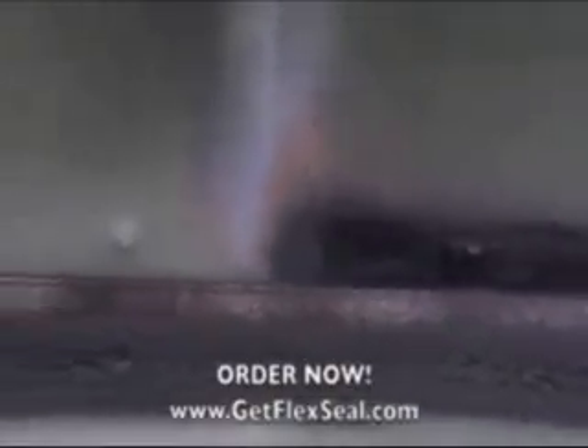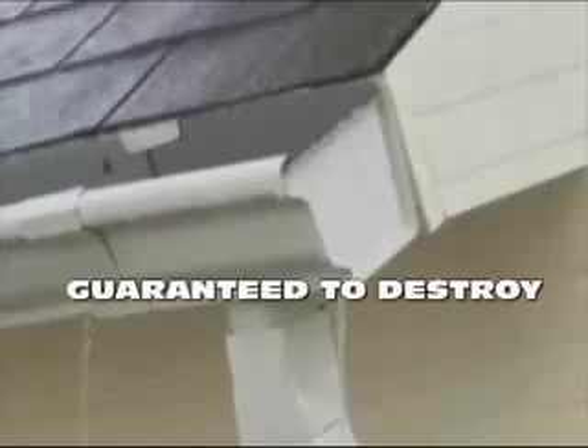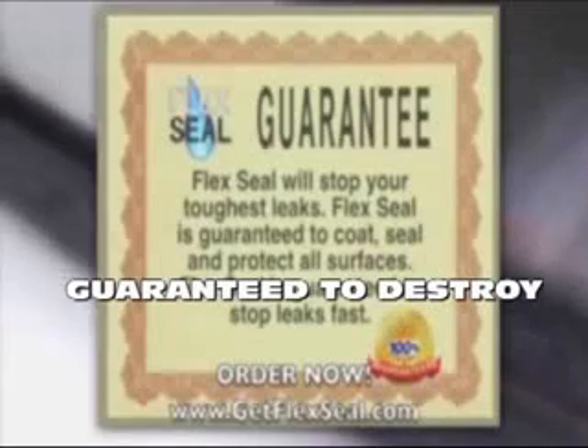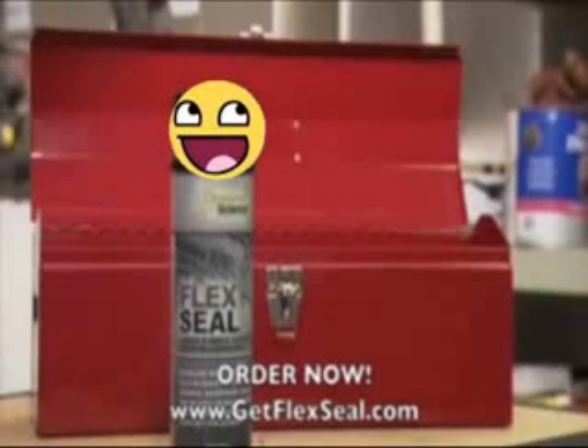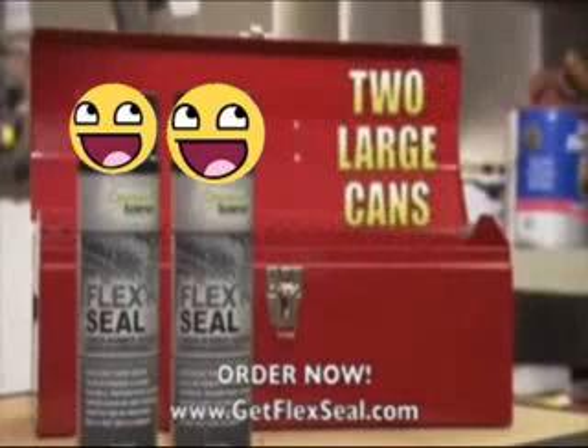Flex Seal's new advanced formula is guaranteed to coat, seal, protect, and destroy your home's foundation. But wait — to make this the most amazing offer on television, we're going to double your order and send you two large cans of Flex Seal. Just pay additional processing.